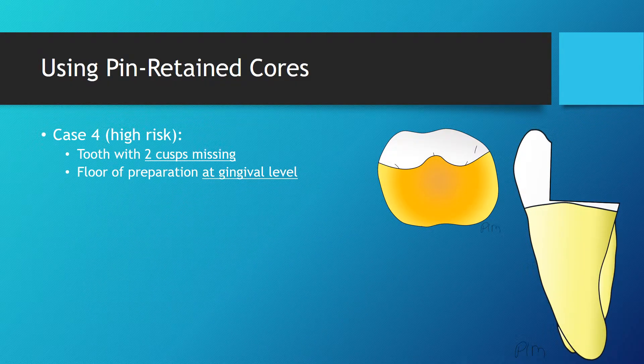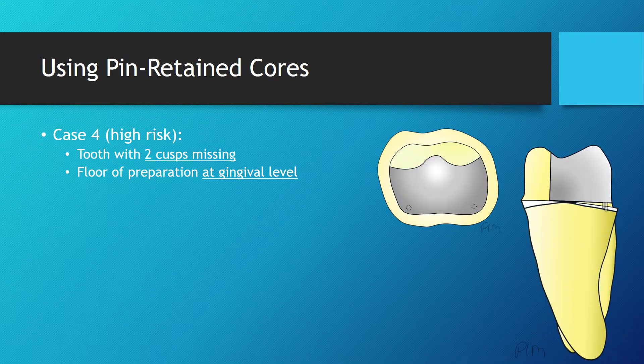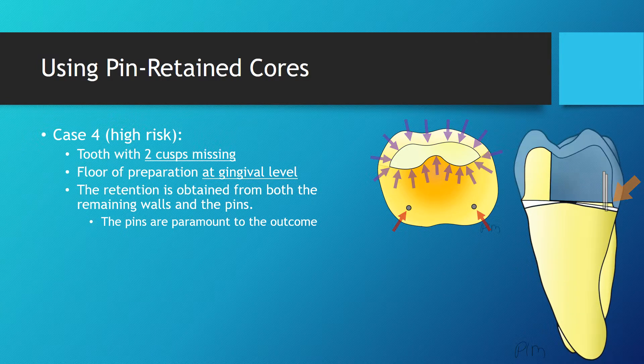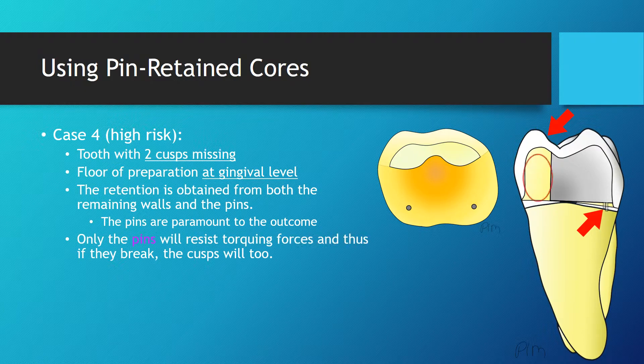In the last situation, two cuspids were lost and no remaining vertical walls are present on the side of the defect. If the tooth was prepared for a crown using pins to retain a core, the retention would be obtained from both the remaining walls and the pins. The pins would be very important in the retention of this restoration. Once the tooth would be restored with a crown, the pins will be the main feature resisting torquing forces. They will likely break.